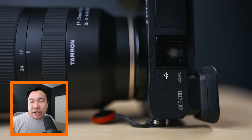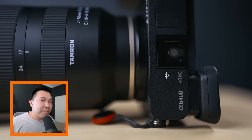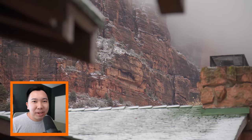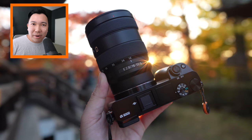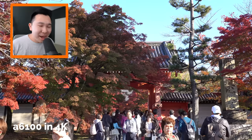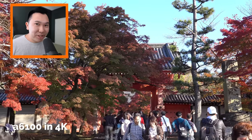I personally opted to test this lens with the A6400, which doesn't have any type of in-body image stabilization. It was a joy to not have to worry about shaky handheld video footage. I remember shooting with the A6100 — neither of those setups have any stabilization, and that handheld video footage was shaky. So if you shoot a lot of videos and you have a camera with no in-body image stabilization, get this Tamron lens.